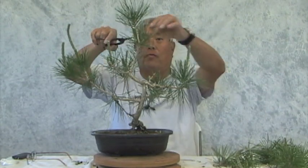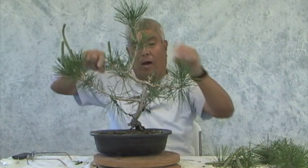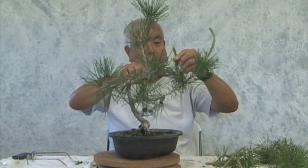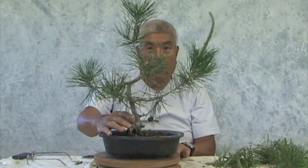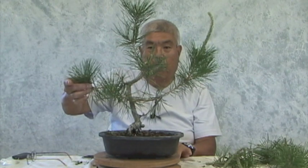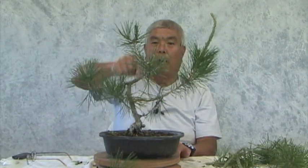Now that we know how healthy these are, we're going to remove the most vigorous of these candles so that we can go to a more refined shape. See how new candles come out in spring like this — this is a good way to assess the health of the plant, and this one is very healthy. Now most likely this is going to be the front. We have the front, this is our permanent first branch, and then second, third, and so forth. Actually it might even be cut off here — in fact I think I will. This is a new apex and then you go that way.